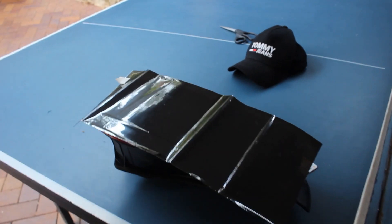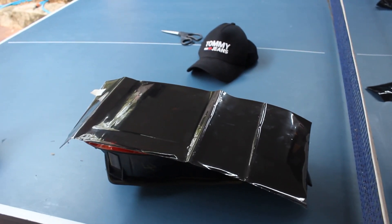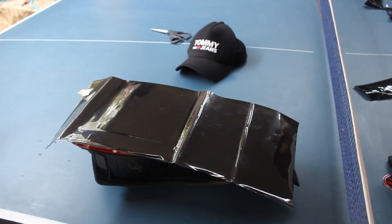And then you measure your tint up and you cut it so it's easier, so it fits around the light. We're only doing the centre bit of the light because it looks hectic. And we're going for JDM points right now. JDM points only, remember that.